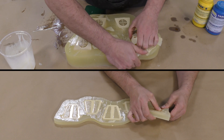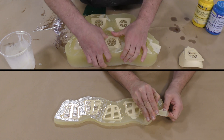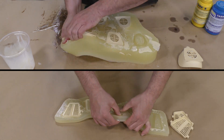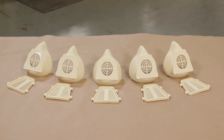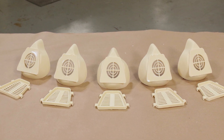We can go ahead and demold these castings. As you can see, the mold is quite nice and flexible, and I'm able to pop these out quite easily. Because we scraped the top, there isn't much flashing to be cleaned off — just very minimal. Here are our castings, ready for the next step of the process.